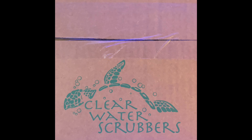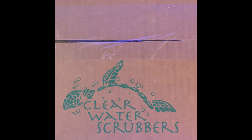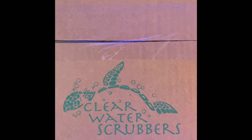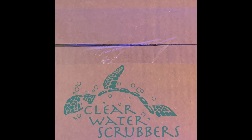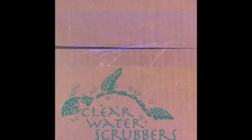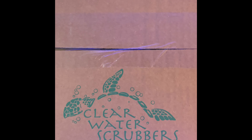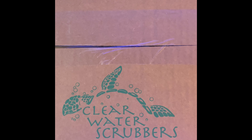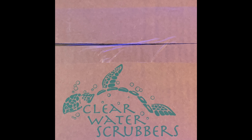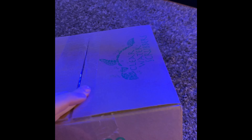Welcome back to Josh's Life. Finally got this in — Clear Water Scrubbers. I have the CW-100 series algae scrubber by them, ordered it from Bulk Reef Supply. Kind of expensive, but so far I really like it. I haven't had to harvest any algae on it yet, but I do finally see some algae growing. It started as brown algae and it looks like there's a little green on it now.